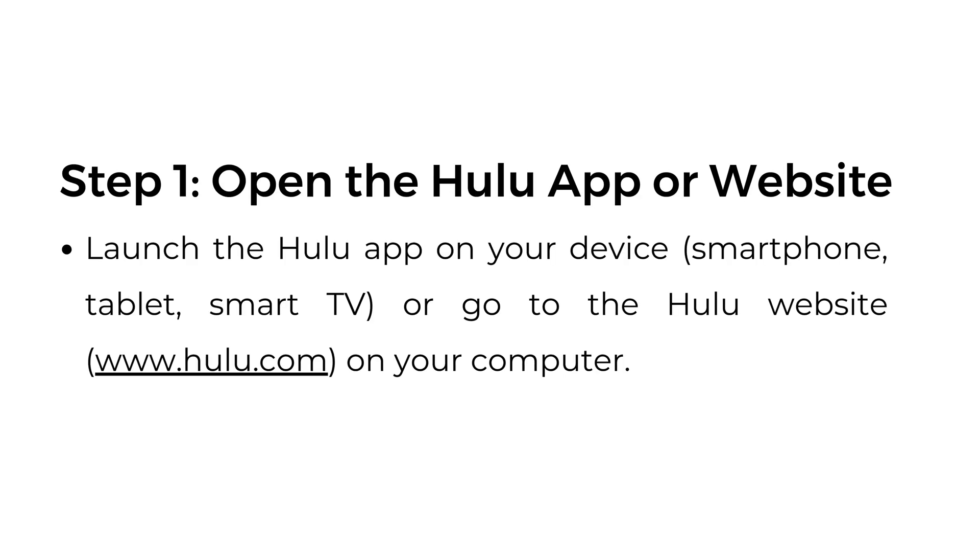Step number one: open the Hulu app or website. Launch the Hulu app on your device, or go to the Hulu website at hulu.com on your computer.